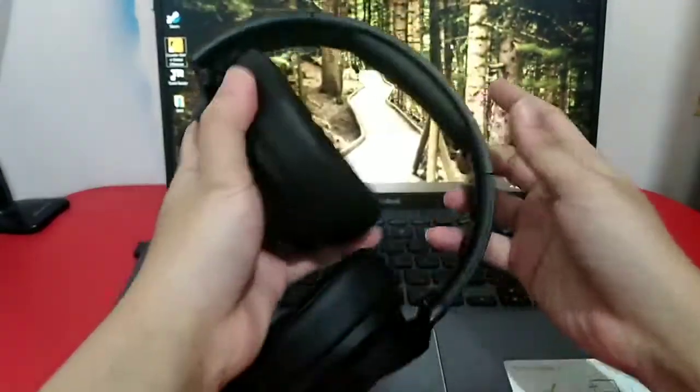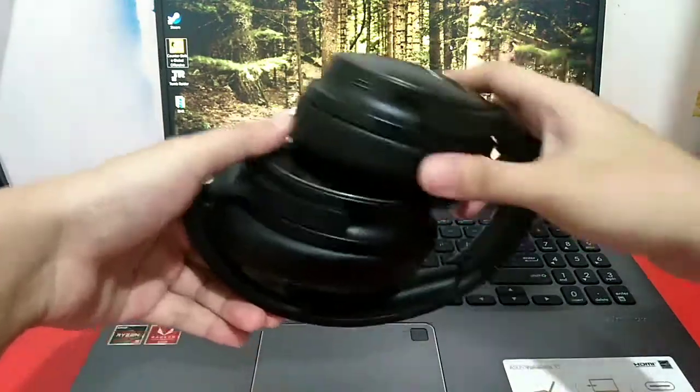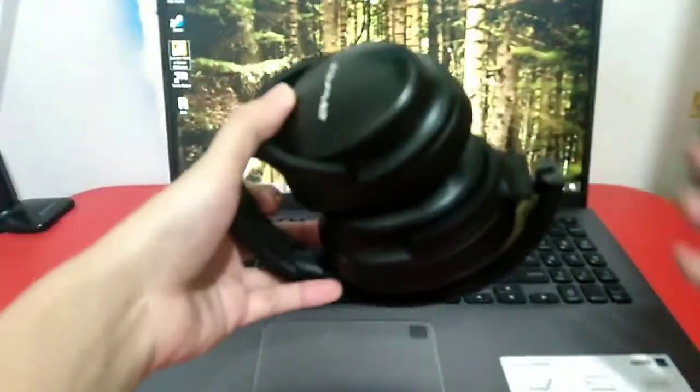To make it more compact, you can place it in your bag while folding it this way. It doesn't matter if you want it left over right or right over left.